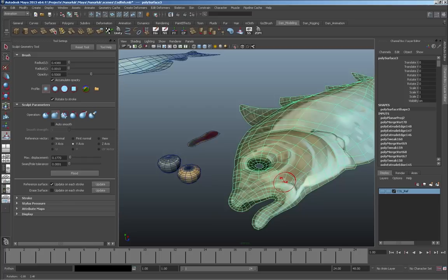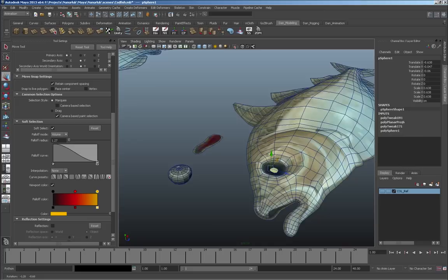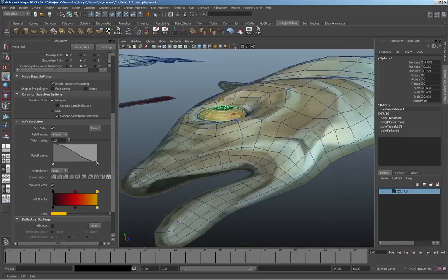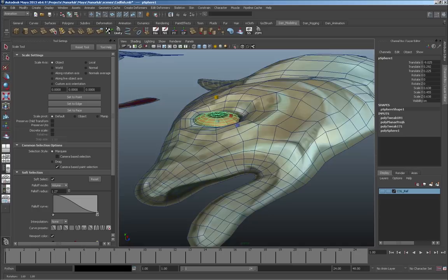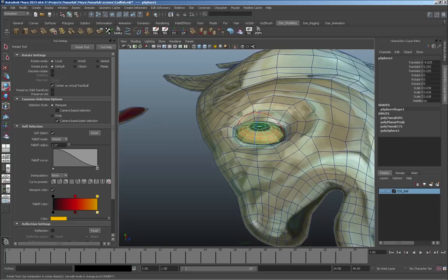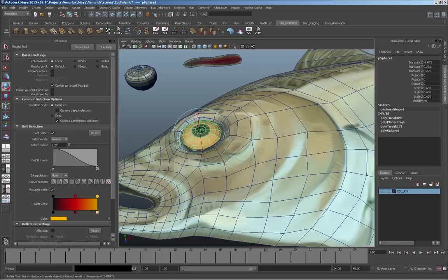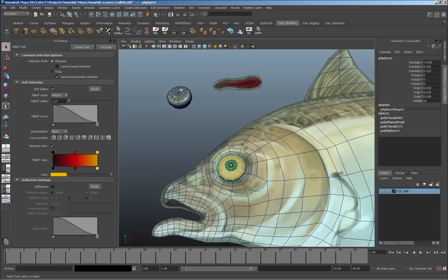I think I've got enough to work with. Around the eye area I could use some work. This is also a good time, if you're doing characters with eyelids, to bring the actual eyeball in so you can sculpt the eyelids around it properly. I'll bring the eye in now to make sure I'm sculpting it correctly. Fish have flat eyes that move a little weird, so I'll need to put some kind of deformer in there and sculpt the area so it fits well around the eyeball.